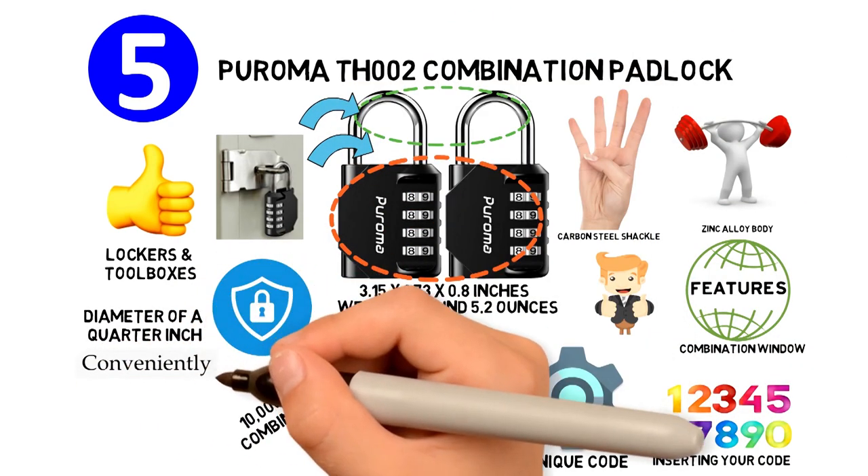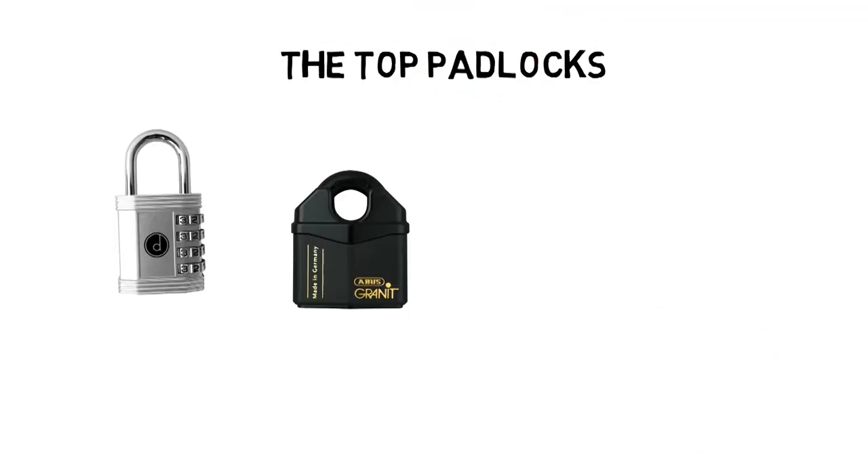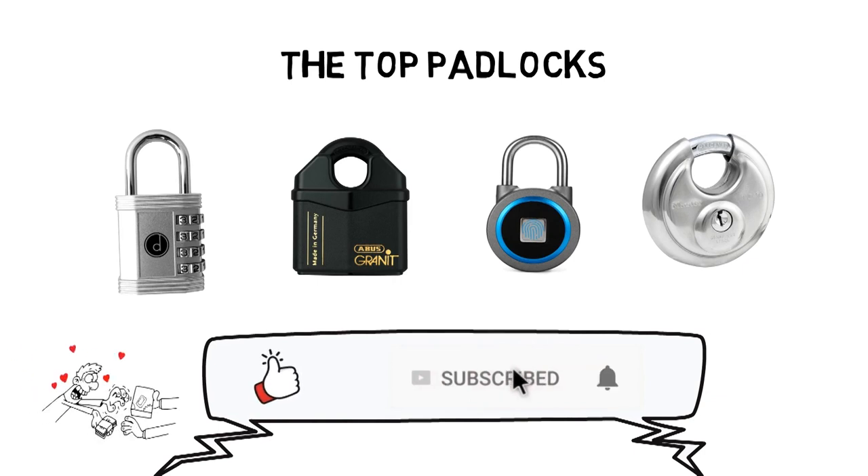The padlocks are conveniently sold in sets containing two units. That sums up the top padlocks. We hope you enjoyed, and if you did, please leave a like on the video. If you're new here, hit that subscribe button. Until next time, have a great day.